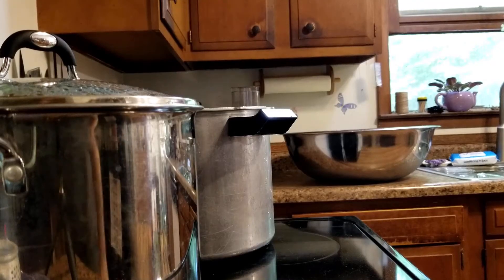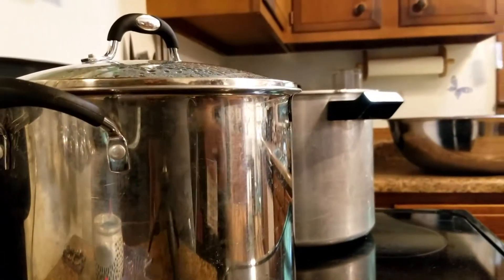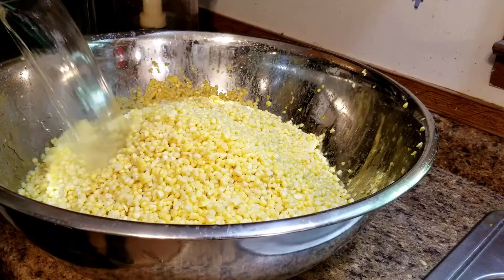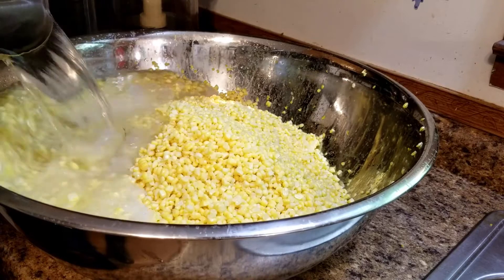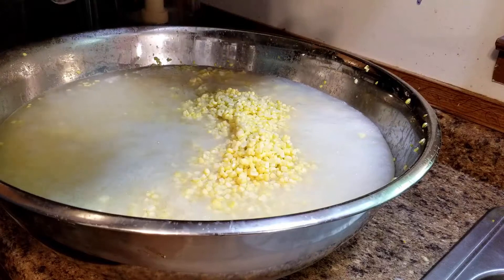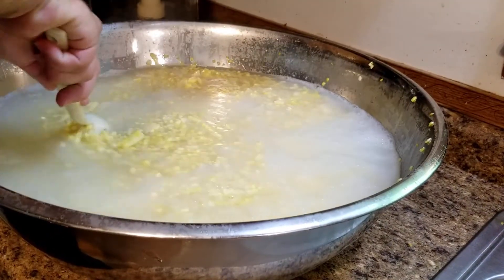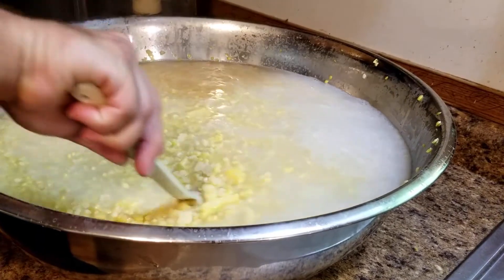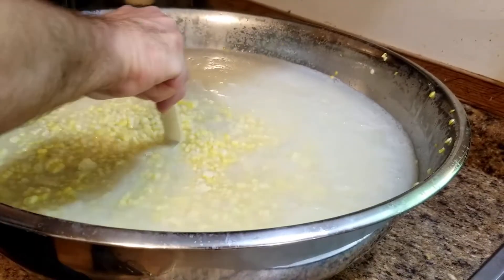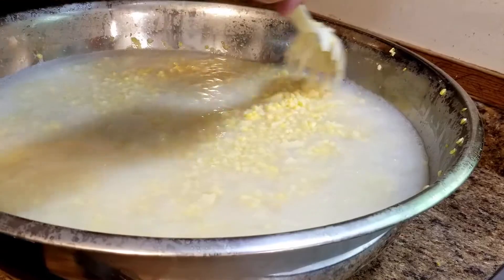Our water is to a boil. All we're gonna do is take the water and dump it into our corn right there. Give it a good stir while it's still hot. What we're basically doing here is blanching our corn right now — just boiling hot water.